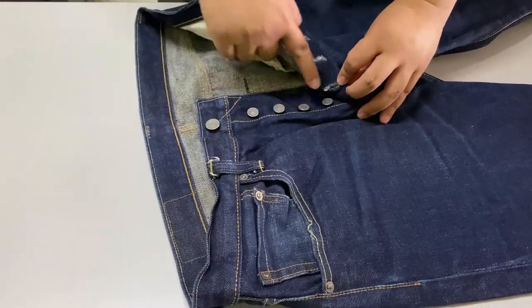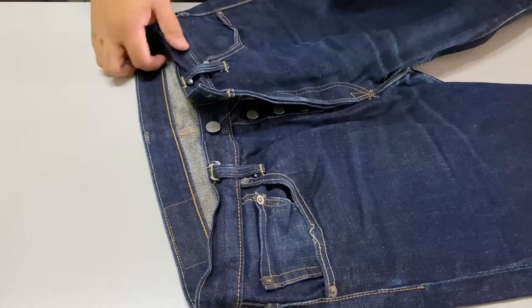It uses five buttons for the buttoning and does not use a zip.